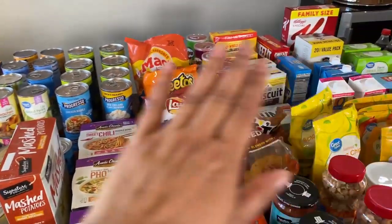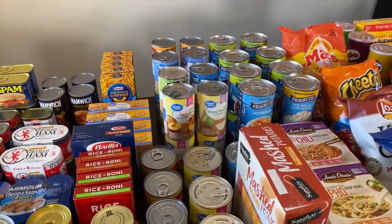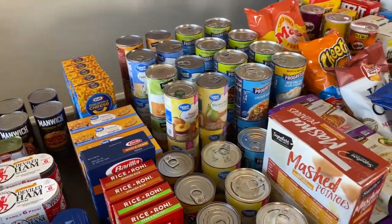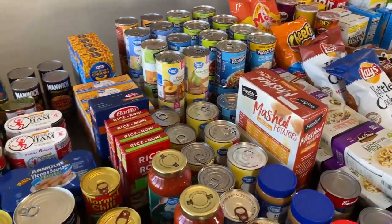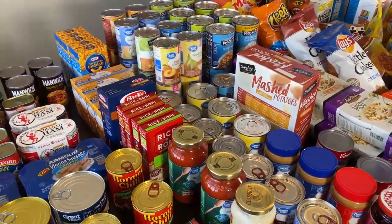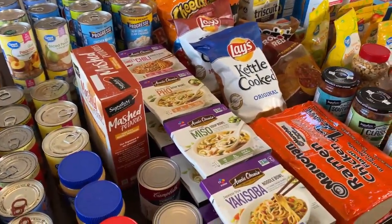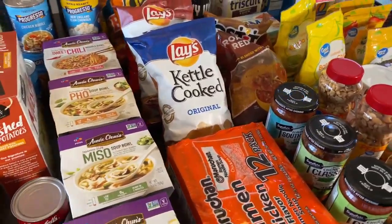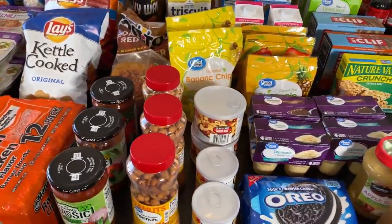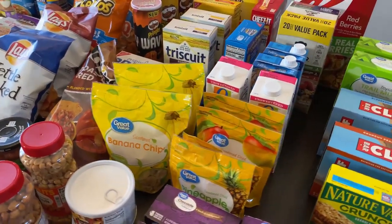Before you stock up, remember the number one most important thing is water. One gallon of water per person per day — so that's four of us plus our dog Molly, a dachshund, equals five gallons per day. Times 14 days, that's 70 gallons of water. It's more than you think. When I started prepping I was surprised, but if you practice going through a gallon a day you'll see it makes sense. My water is stored separately but we are set for two weeks.